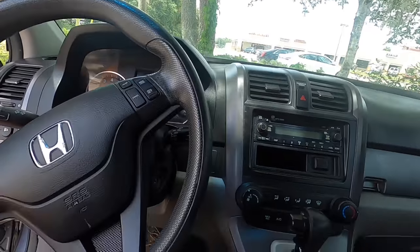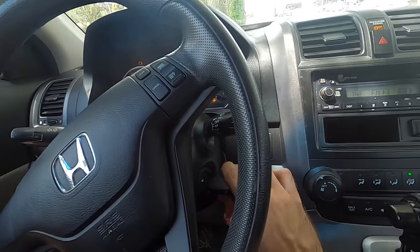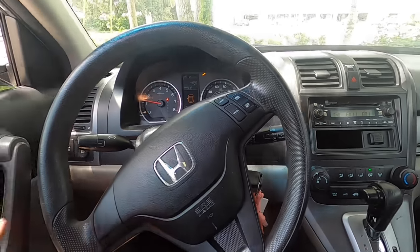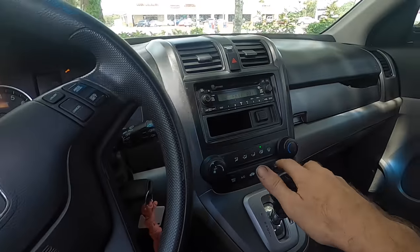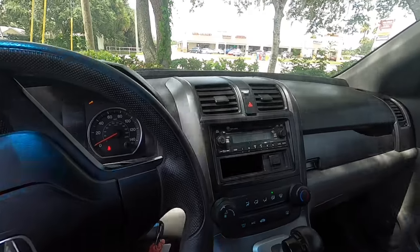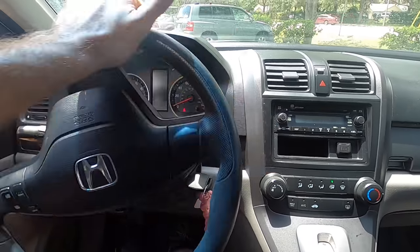This vehicle came from another shop that did some work on it, and all it needs is a wheel alignment because they replaced a lower control arm or something. I'm not going to do any inspecting or diagnosing — I'm just going to throw this thing on the alignment rack, get the heads on it, and geometrically align the suspension components. Stay tuned, this should be good.